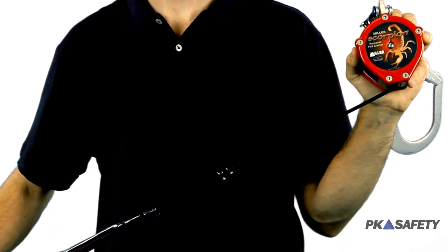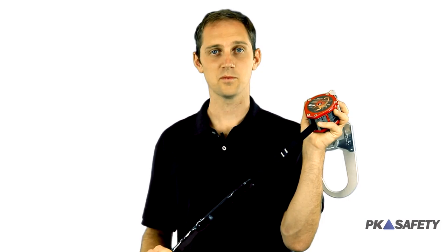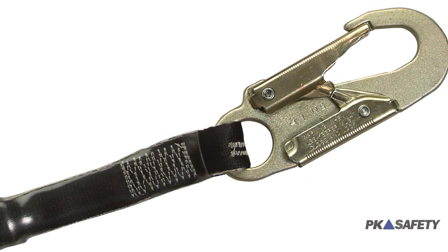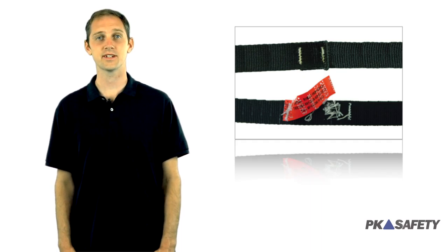The Scorpion comes in a multitude of configurations for a wide variety of jobs and stops falls within inches, as opposed to the feet required when using a shock absorbing lanyard. These fall limiters feature nine feet of high-strength internal webbing, steel working parts, and a visual load indicator, so you'll always know if the system has been through a fall.